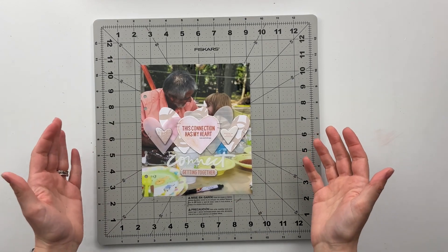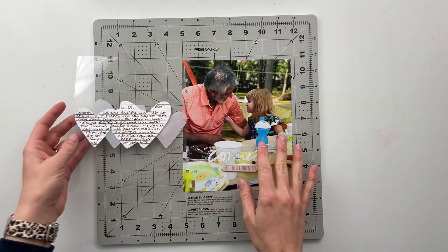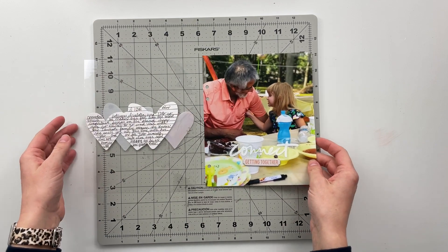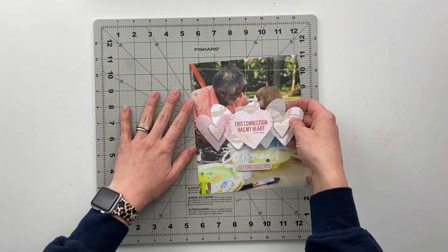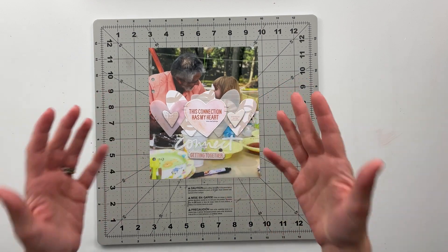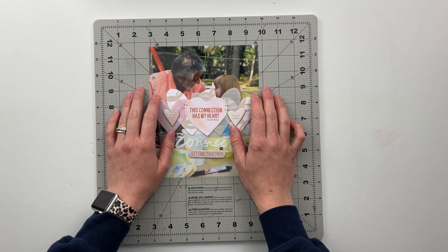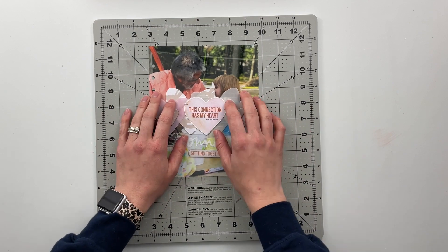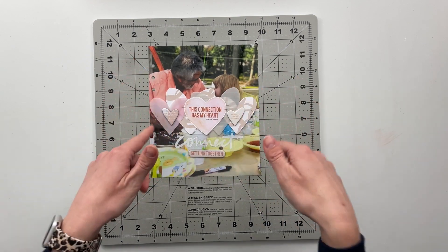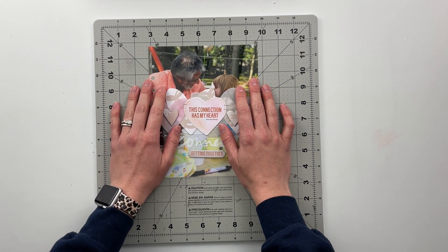That finishes my second spread with the Connect Kit and I really love the way this one turned out. On the front of the transparency we have the heart pattern, on the back is my journaling, and the photo of Isabella and my father-in-law with some light embellishing. I will add this into Izzy's story album since it's a story about her and her grandpa. I hope you enjoyed seeing this spread come together — if you did I'd love a thumbs up, and hit that subscribe button. I'll be back next week with a story project on Monday, project life on Wednesday, and another story kit crush on Friday. Have a great weekend — bye friends!